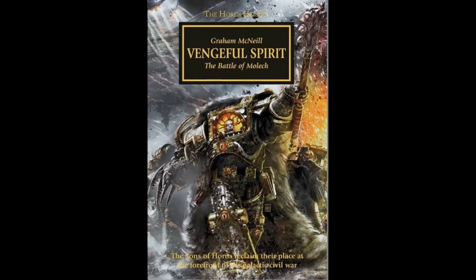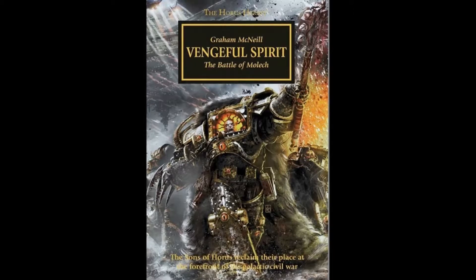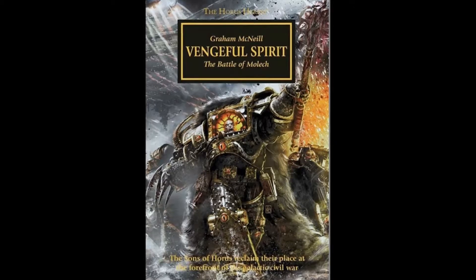Hello and welcome to a book review from warhammer40kbookreviews.com. Today I'm taking a look at Vengeful Spirit, a book in the Horus Heresy series.